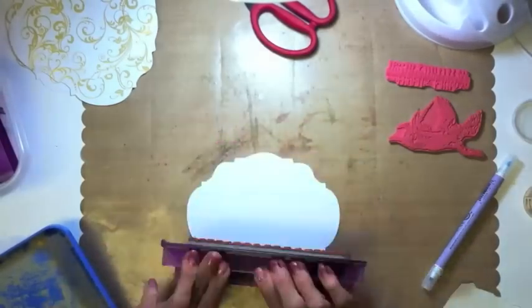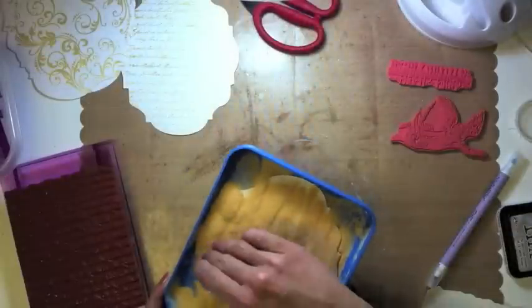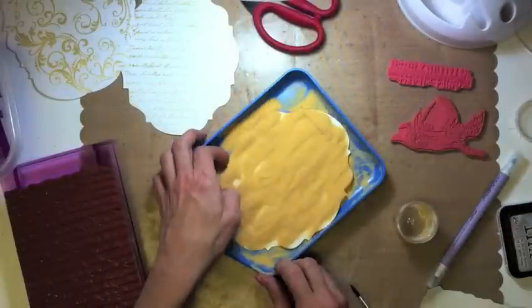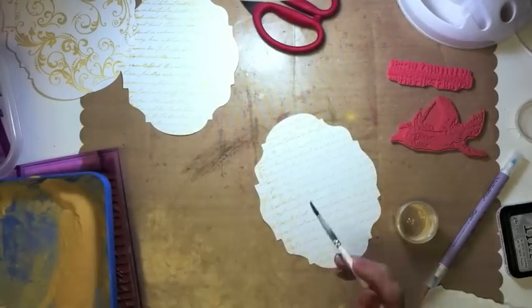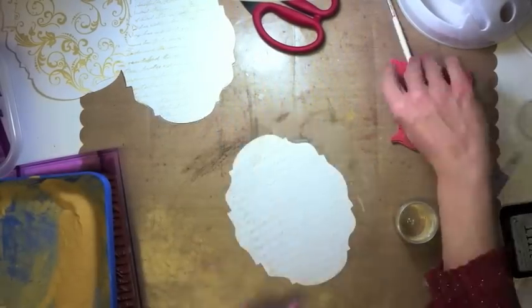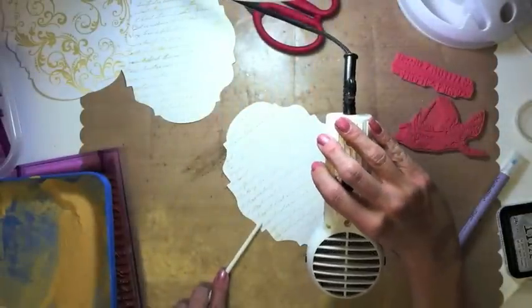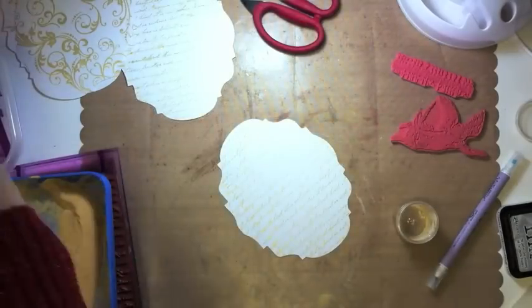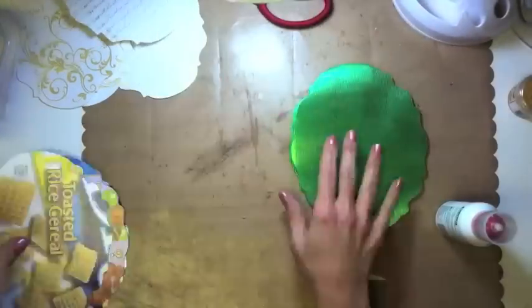Once I stamp with the Clear Distress Ink, I'm putting Gold Pearl Embossing Powder by Ranger on top of it — it's so very, very beautiful. What I'm doing with the paintbrush is just getting some of the excess off, and then you heat it with the Heat It tool by Ranger. It's quiet, it's wonderful, it's just uber fab.